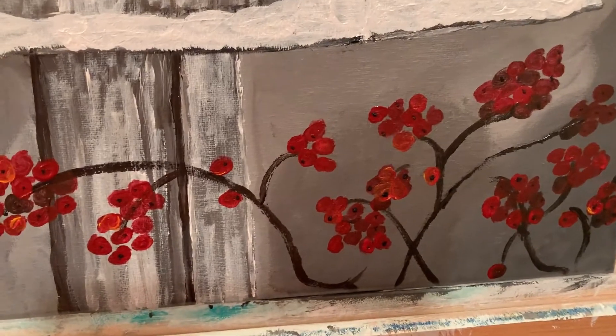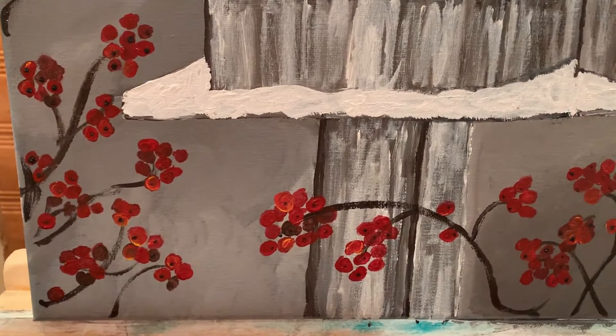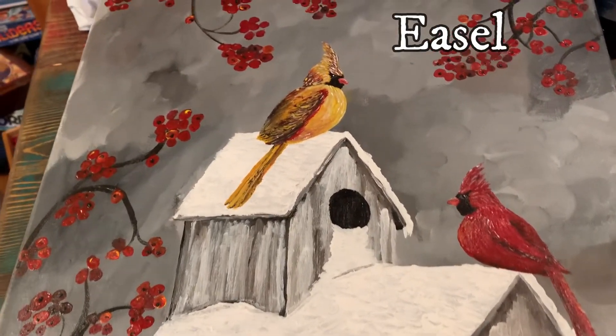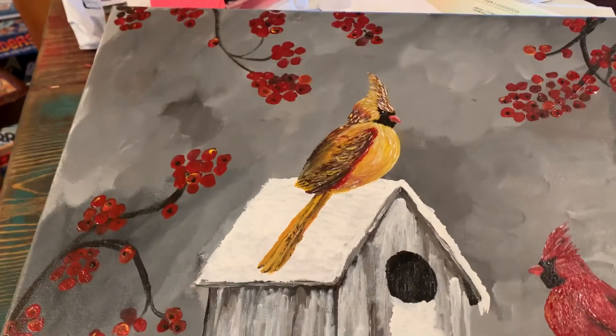Reminds me of that song 'Onward Christian Soldiers,' so I'm onward to try to do something else here. I have a hard time doing this on the canvas, so I had to take it off and lay it down and do it that way. That's my hand on this one.